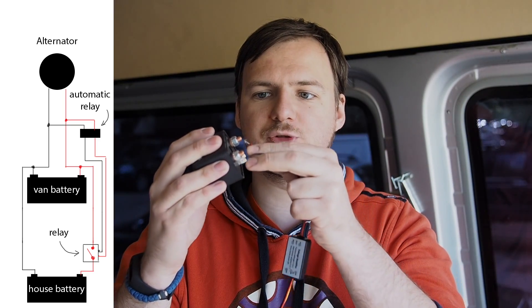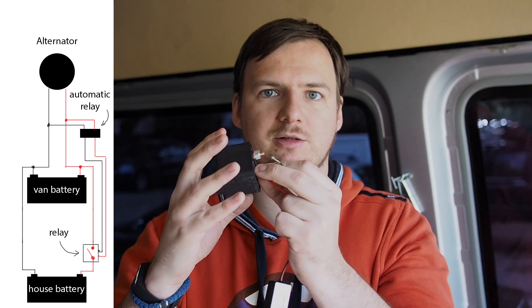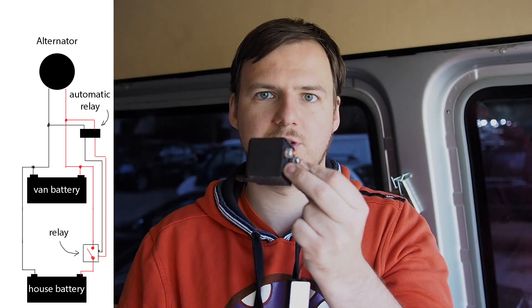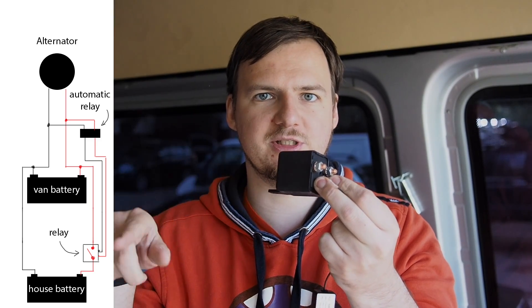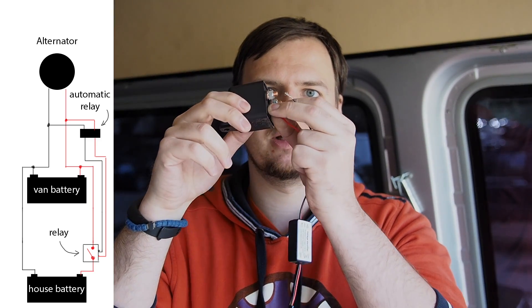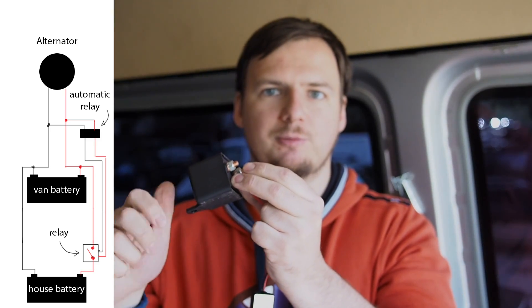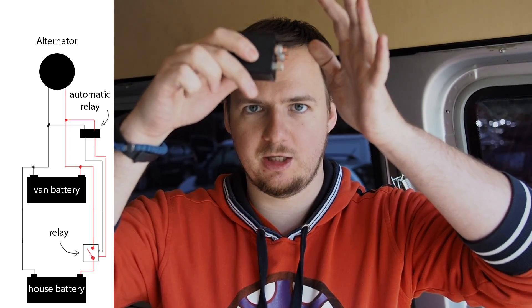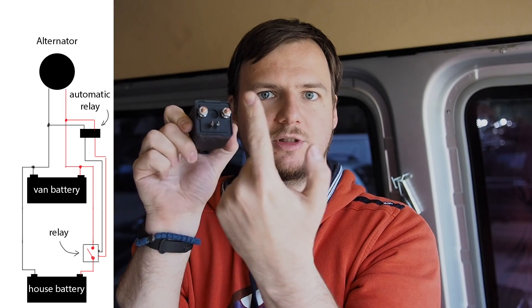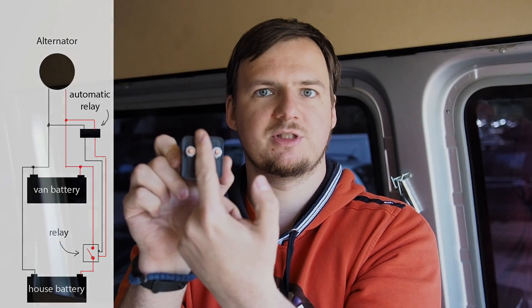We connect those two wires to the relay: if the engine is working, it sends 12 volts — relay is closed, our battery is charging. If the engine is stopped, 12 volts is no longer sent, the circuit breaks between the contacts, and our batteries are separated from each other. Simple as that.